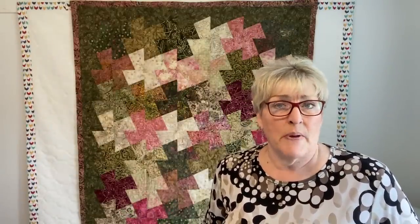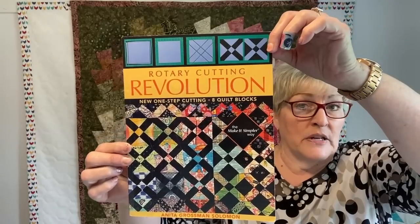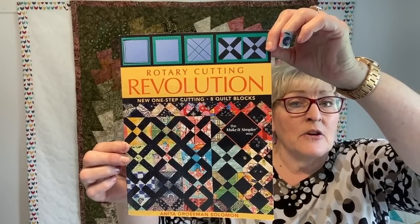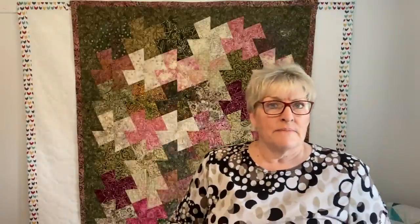I bought it right after I started quilting and had no idea what I was going to do with it. One of the very first things I ever bought when I started quilting was instructions. I found this book called Rotary Cutting Revolution by Anita Grossman Solomon. I flipped through it at the store, thought there were some amazing quilts in there, went ahead and purchased it, and I've not been sorry.